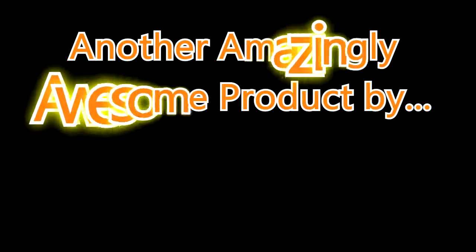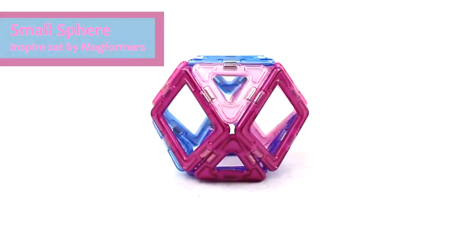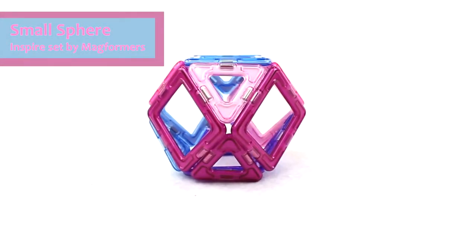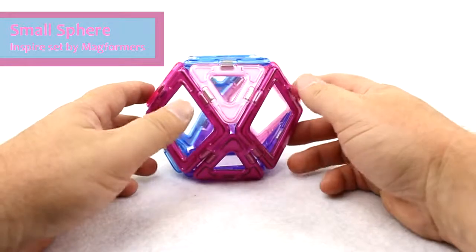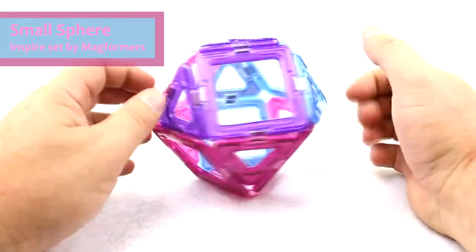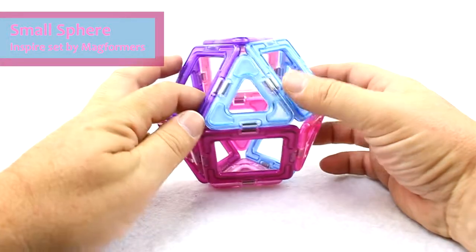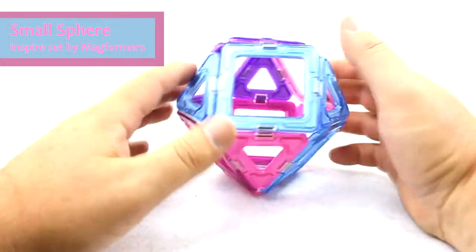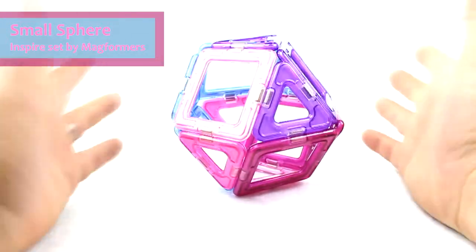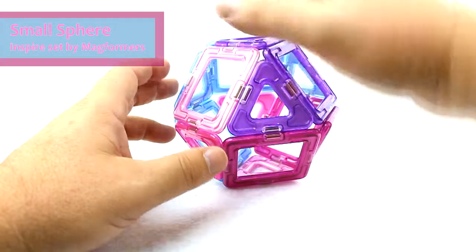Another amazingly awesome product by UISchoolSupply.com. Hello everybody, today we're talking about building shapes with Magformers. Here we have a small sphere that we made out of the Inspire set, or the shapes that are included in the Inspire set. This ball can also be made with the 14-piece Magformer set because it doesn't require a lot of pieces.